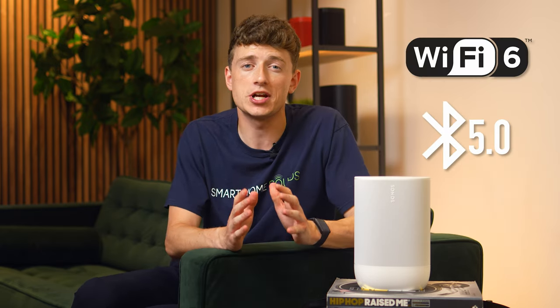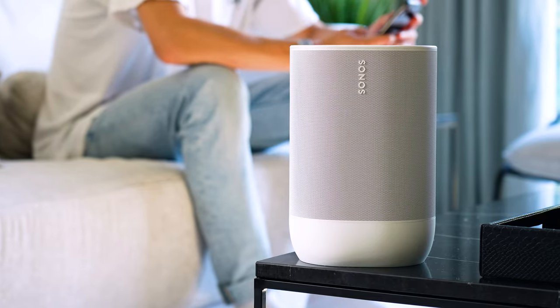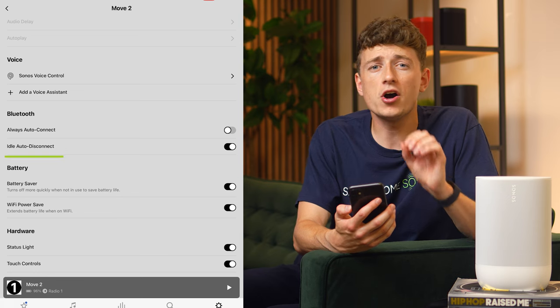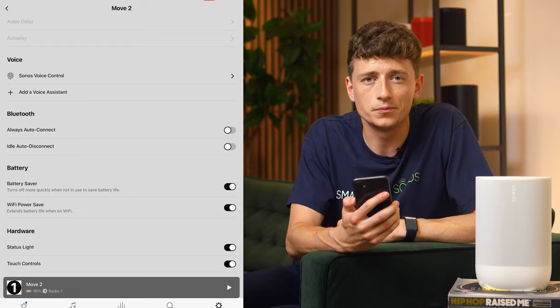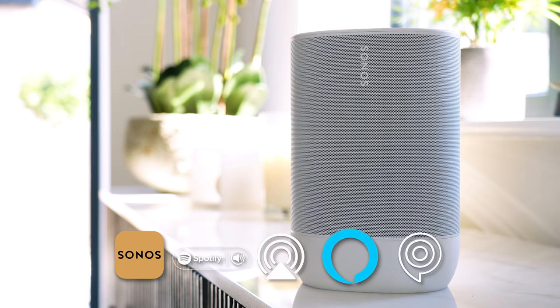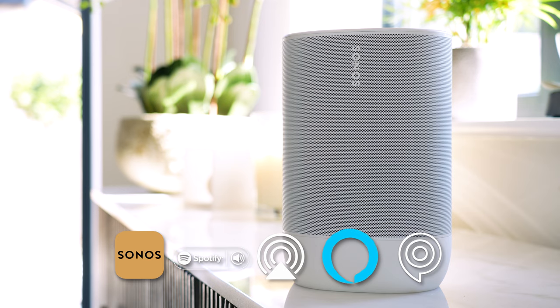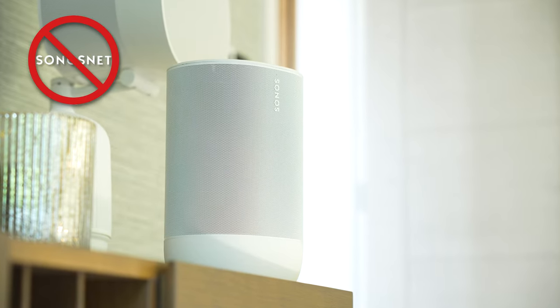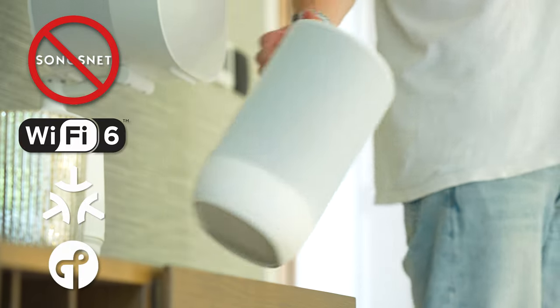The original Move already ticked a lot of connectivity boxes, but the Move 2 upgrades to Wi-Fi 6 and Bluetooth 5.0. Wi-Fi 6 offers the most reliable streaming at home, with Bluetooth as an option away from home. Useful Bluetooth settings include always auto-connect and idle auto-disconnect. Control is via the Sonos S2 app, Spotify Connect, AirPlay 2, Amazon Alexa, and Sonos Voice — though Google Assistant isn't available due to ongoing issues between the brands. Voice control only works over Wi-Fi, and there's no SonosNet, but Wi-Fi 6 and Matter Thread point to the future of home connectivity.